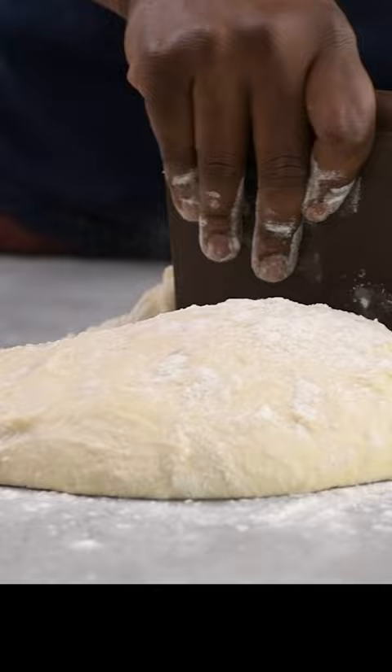Now divide the dough into two parts, shape into loaves, and rest again for 20 to 30 minutes.